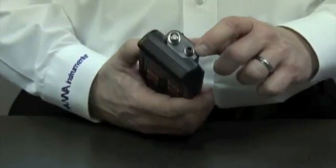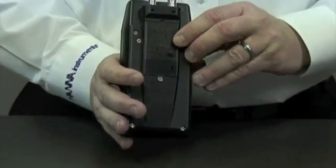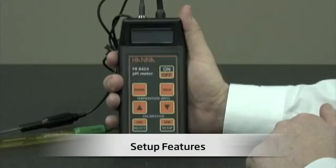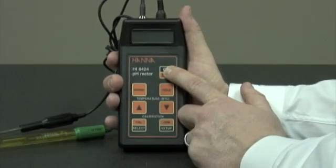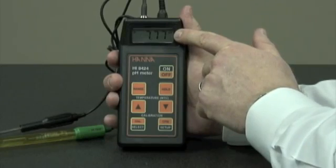We have an RCA connector for the temperature probe, a BNC connector for the pH probe, and we have the battery compartment. Now we'll hook up the probes and turn the meter on. Once inserted, you'll immediately see the battery percentage level, and now the display is showing pH.